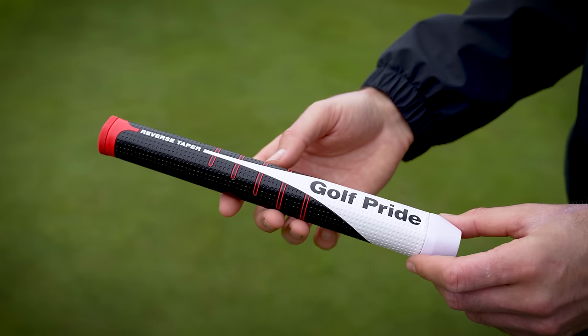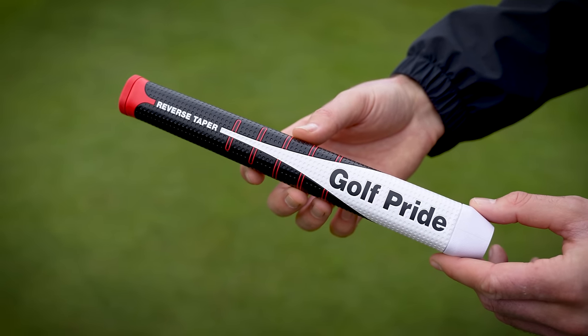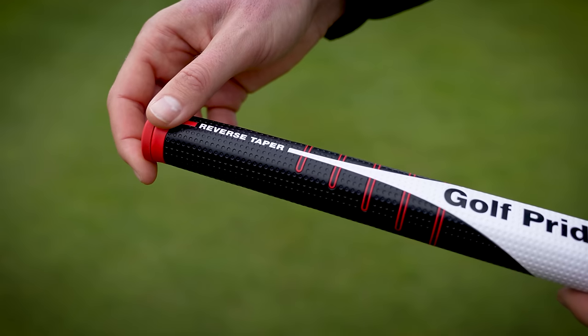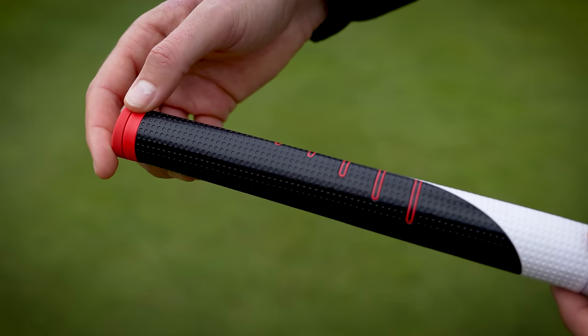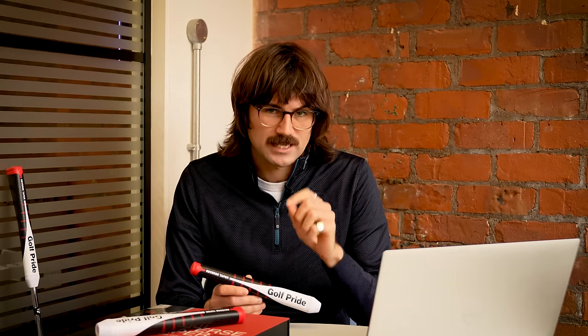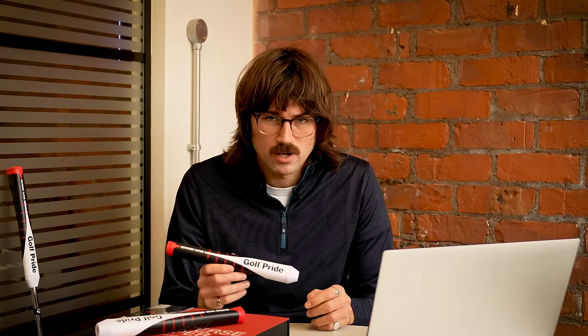When it comes to Golf Pride, they're so dominant and so successful in full swing grips, they're actually struggling a little bit within recent years in the putter market. Hence the introduction of the Reverse Taper — they're trying to change that. Golf Pride have a whopping 70% to 80% market share in full swing grips. Last year on tour, a staggering 97% playing in the BMW PGA Championship at Wentworth had Golf Pride grips in the bag.